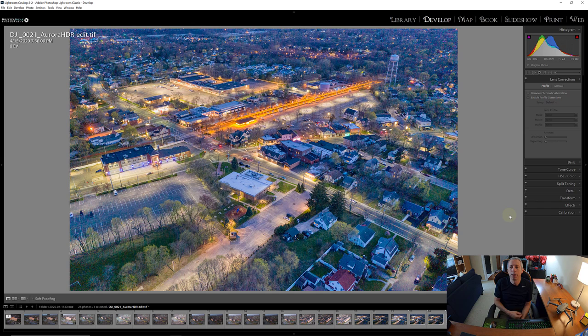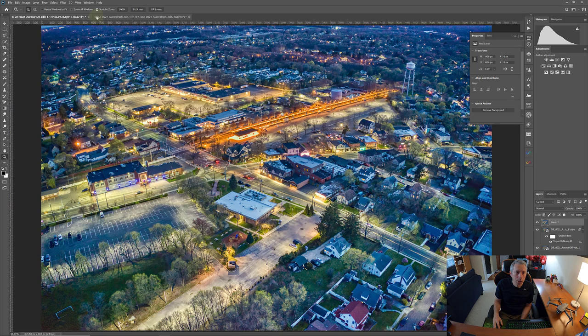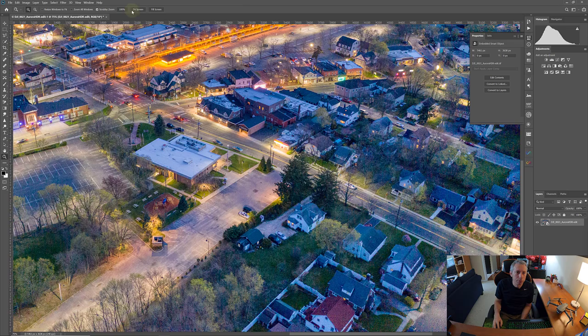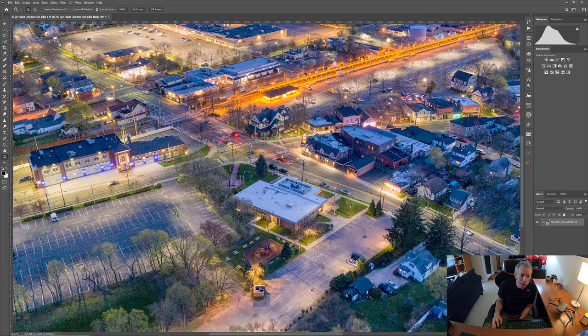I'm going to open this as a smart object in Photoshop. And here we are. Here we have the image that Aurora created for us, bounced back into Lightroom and opened as a smart object in Photoshop. The first thing I want to work on is getting rid of this sensor noise.